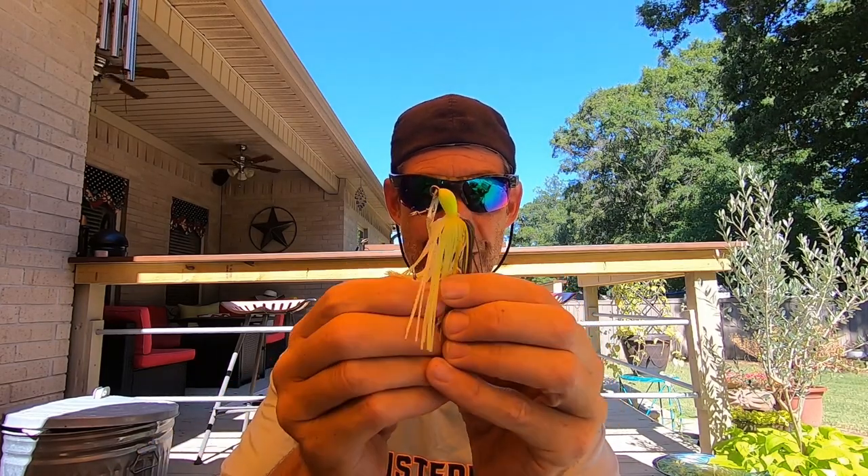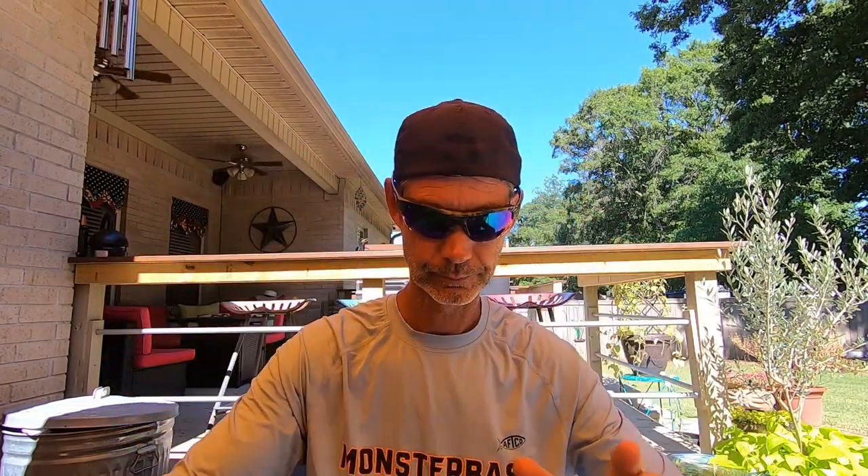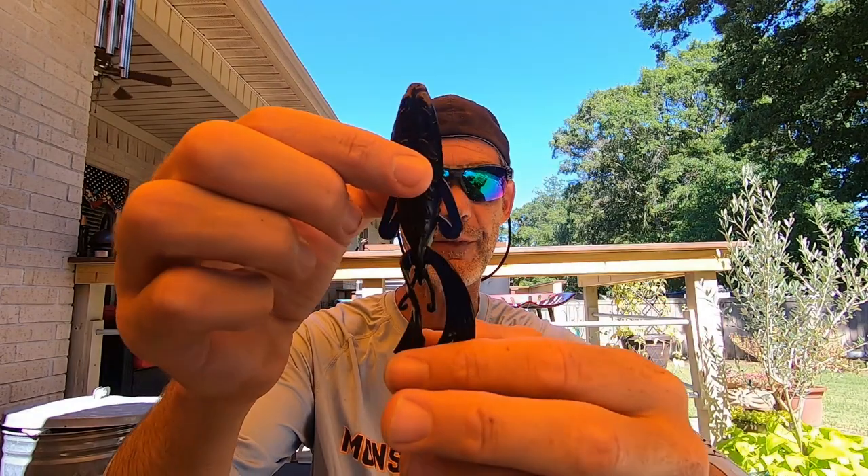So the Cheddar Baits I'll be throwing today are going to be an OG, like old school, the original Cheddar Bait, a Strike King Thunder Cricket, and a Z-Man Evergreen Jackhammer. Those are the three Cheddar Baits, or bladed jigs. The trailers are going to be a Strike King Rage Craw, Strike King Structure Bug, Strike King Rage Menace, and the one I've heard of and never used as a Cheddar Bait Trailer — the Big Bite Baits Dean Rojas Fighting Frog. Those four trailers on those three Cheddar Baits.